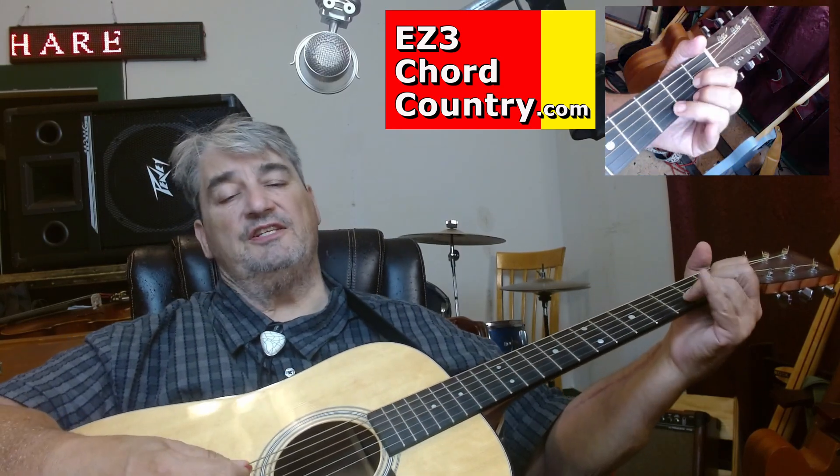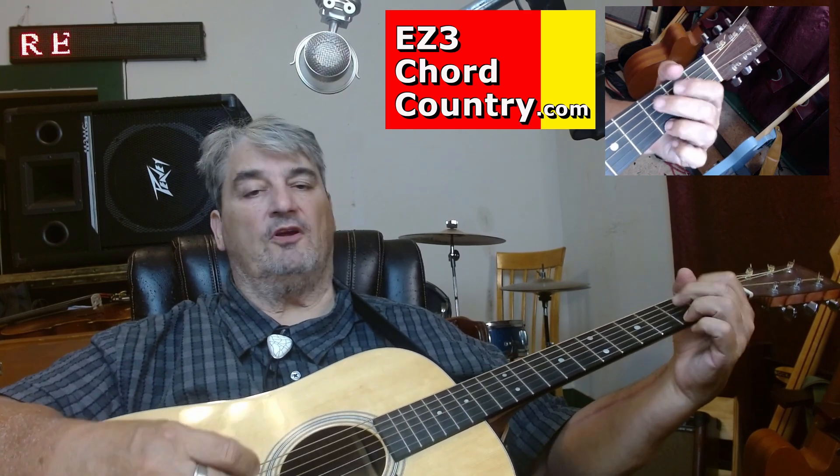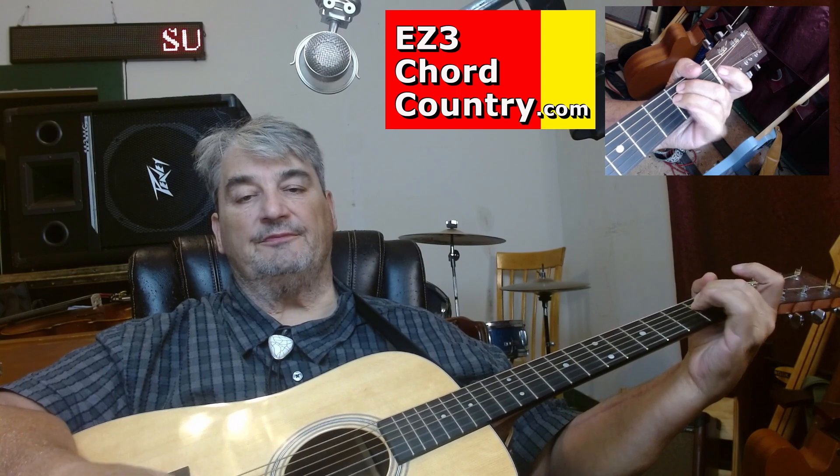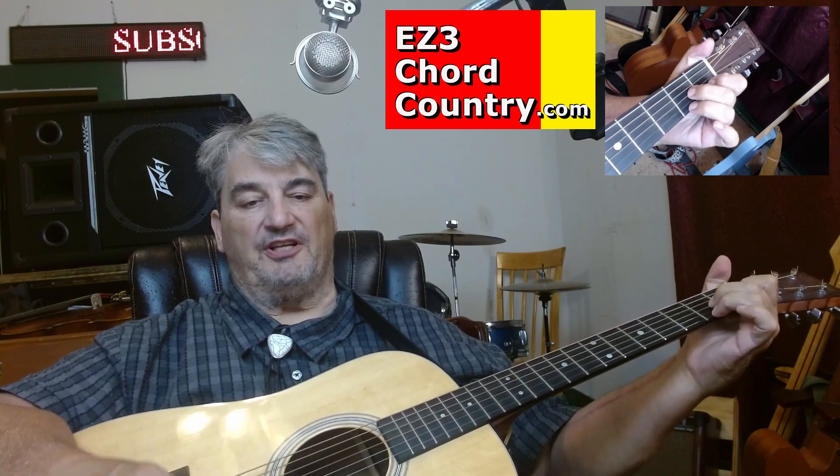Now we already looked at the chords: Delta, Golf, Alpha, Echo minor, Alpha 7. I think there's a Delta 7 in there too.